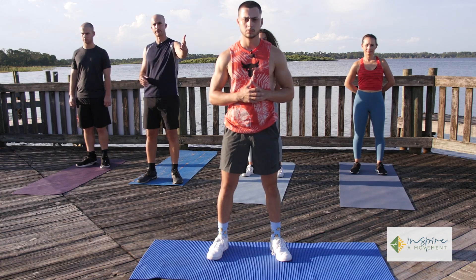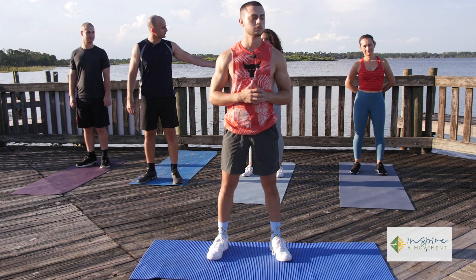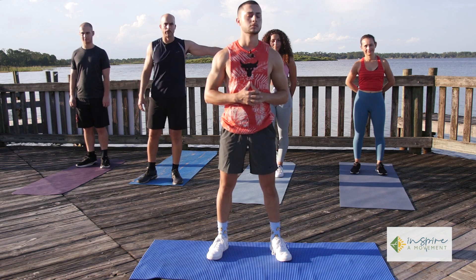Hey guys, this is Cesar with Inspire Movement. Very glad that you're joining us for one more segment. Today we're going to do a fitness workout as a family. I'm joined today by my son Daniel up front, who's going to be leading the exercises. To my right I have my other son Nicholas, Daniel's girlfriend Ashley, and also my lovely wife Sandra, who's also going to be doing some of the exercises.